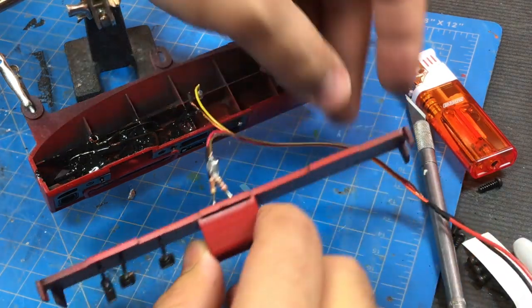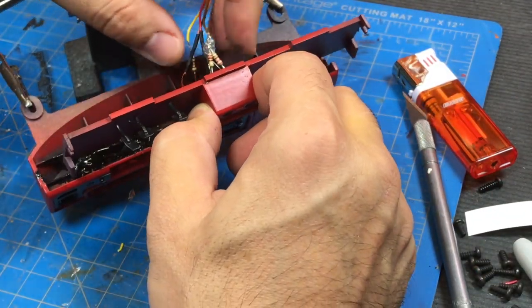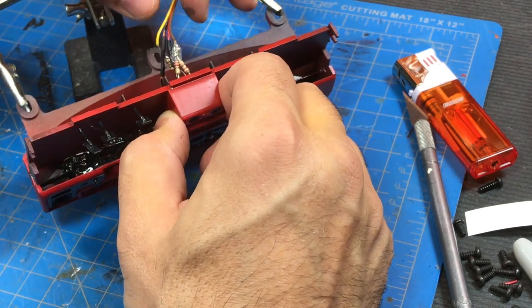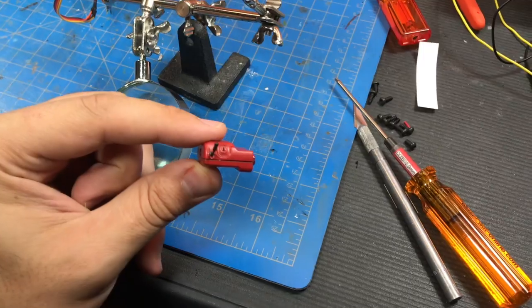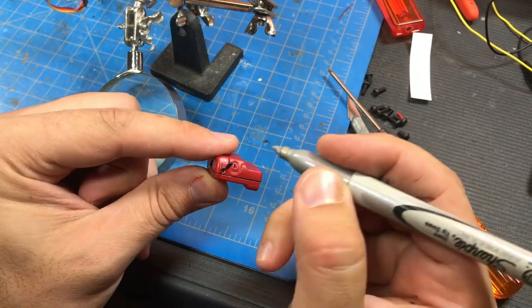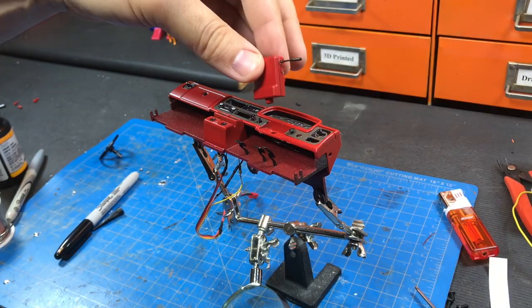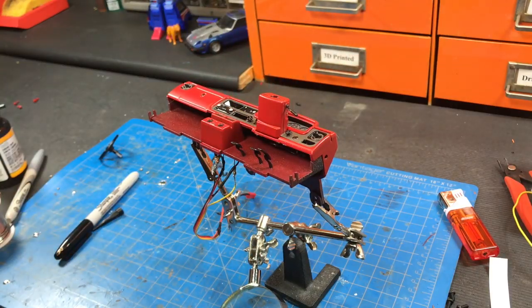Now that everything is dried, we'll route the wires to the rear — and it does actually fit. We want to install the steering column now. Let's go ahead and detail the little key, add a little bit of glue at the back, drop it right in, give it a push, and it's in.